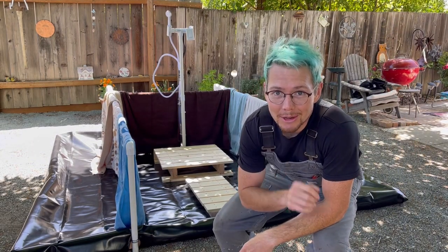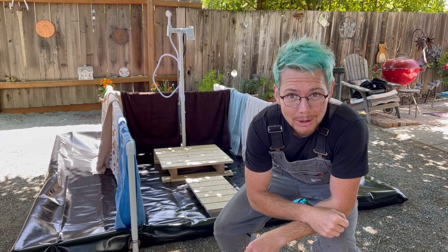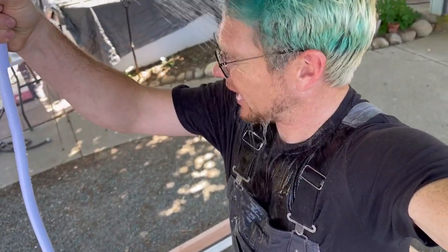Hey, what's up? I'm going to show you how to make a greywater evaporation pond and battery-powered shower for Burning Man. And it works! So good!